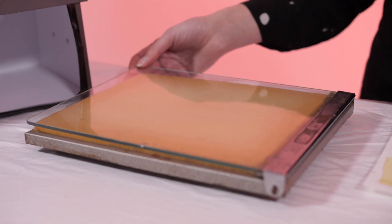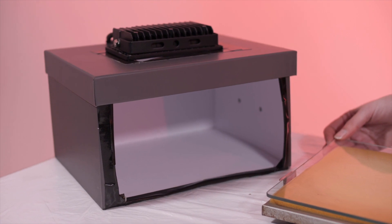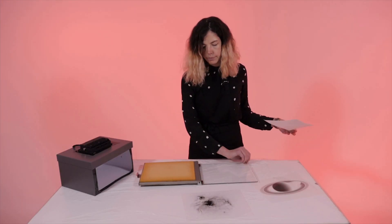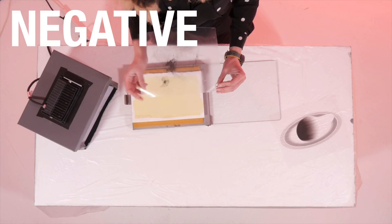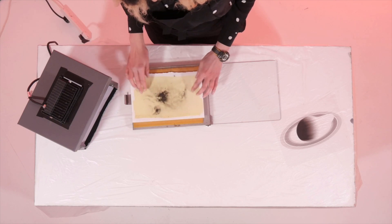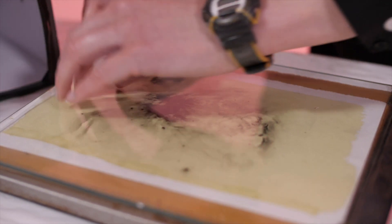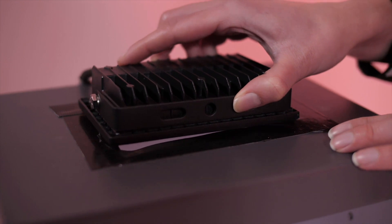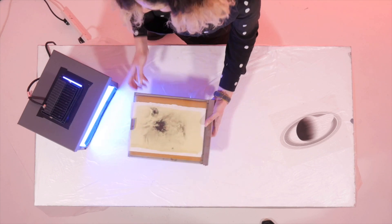This is a contact printing frame, and this is a box that I have modified to have a UV light on top of it. This is a dried piece of paper and I am going to put it inside the frame. I am then going to put a negative on top. A negative image shows light objects as dark and dark objects as light. This image is printed on acetate or a transparent material. Light can now go through the transparent material and affect the paint or emulsion underneath. I am now adding a UV light to the top of the box and turning it on.